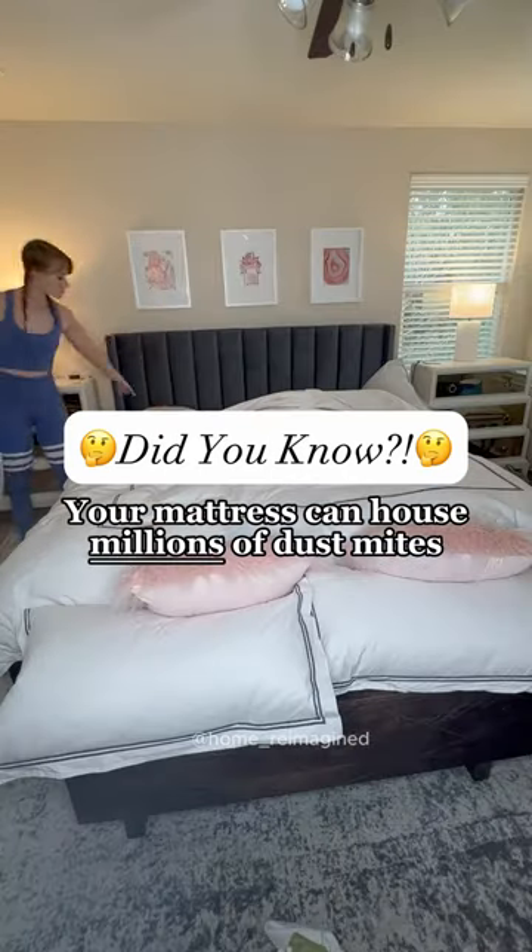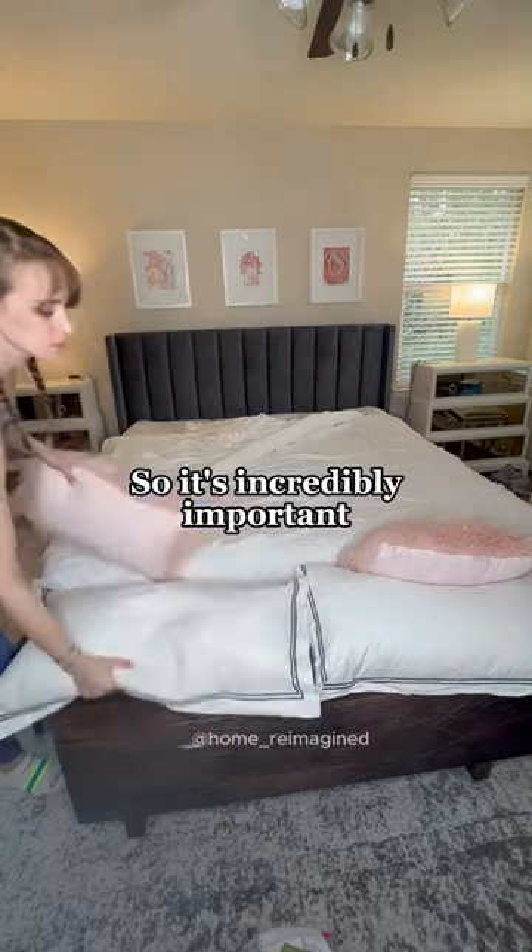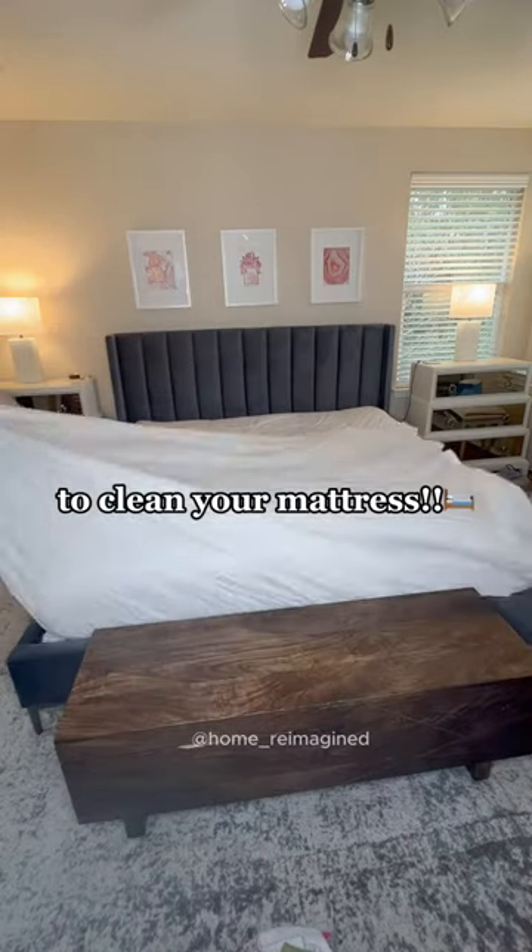Your mattress can house millions of dust mites that can actually double the weight of your mattress in just a few years. So it's incredibly important to clean your mattress. Let me teach you how.